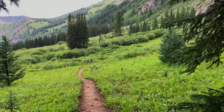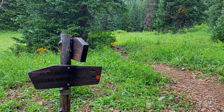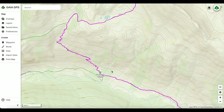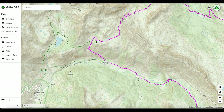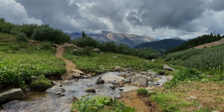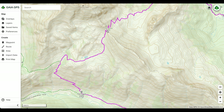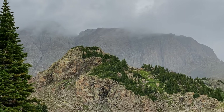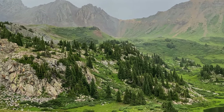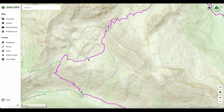There is a false pass that looks like the top but isn't — the true top is further up. There's another water source here that I believe flows year-round due to the high water volume. Once you make it up past the false pass, your next pass is Trail Rider. This area is probably one of the most beautiful spots on the trail — I would definitely recommend camping here. There's a pond for water and a few camp spots throughout.